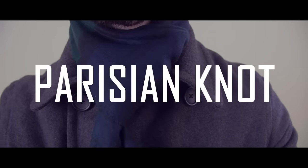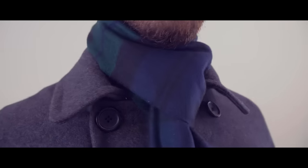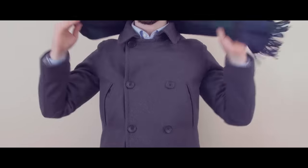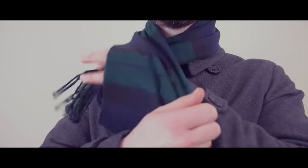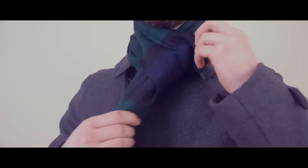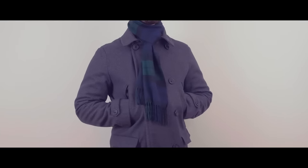The next method of tying a scarf is the Parisian knot. A very classy looking scarf knot, it provides great warmth to the neck and is an awesome choice in colder weather. Fold your scarf in half widthwise, then fold it in half again lengthwise. Drape it over your neck and then bring the loose end through the hole formed by the folded end. Tighten the scarf around your neck and you're ready to go. This scarf knot works best with longer scarves.